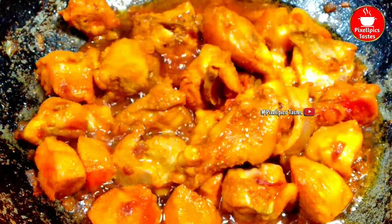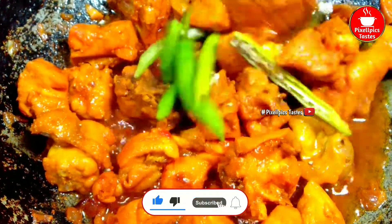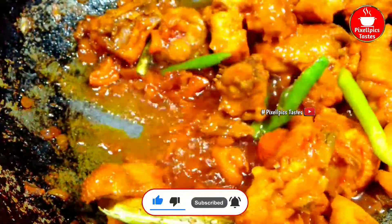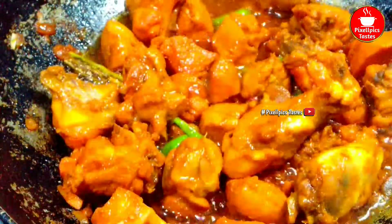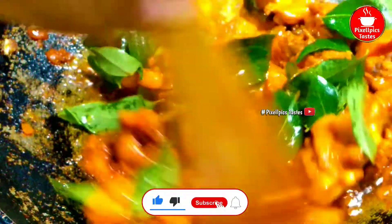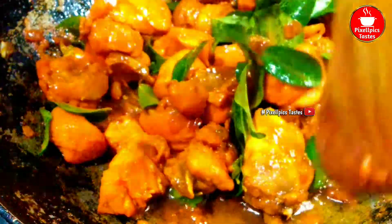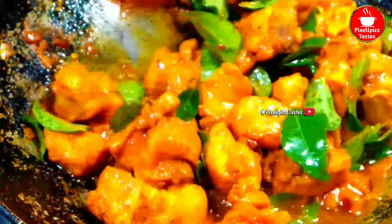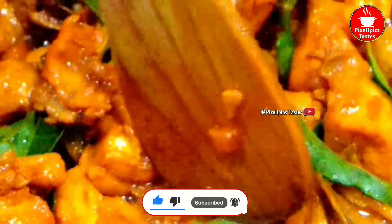Add this to the ingredients of the pot. Put the chicken in the water and let's check it out.